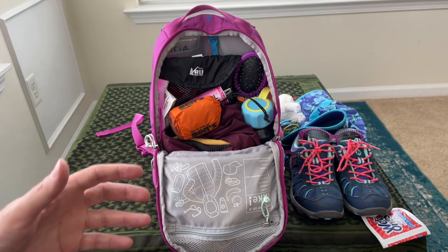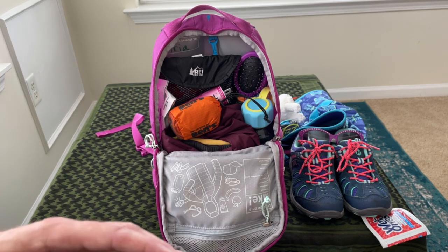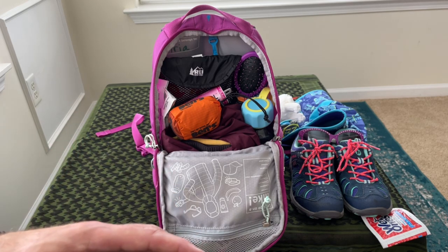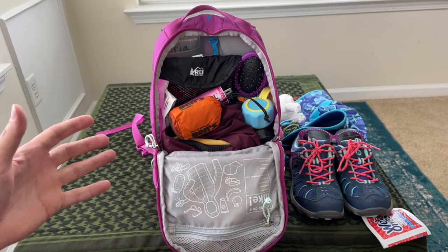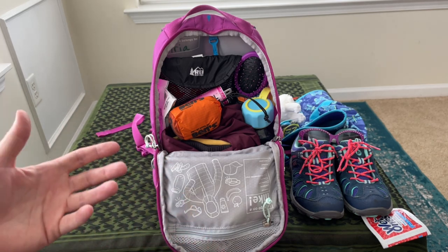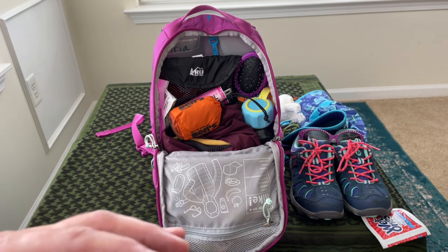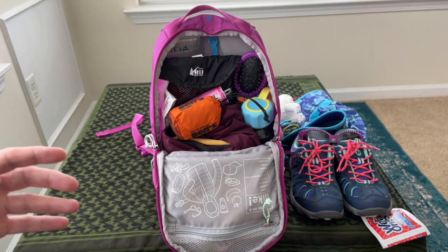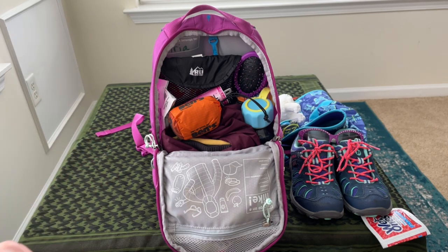A lot of this is just comfort-type items — we're not going out there to live in the woods. This is just a get home bag. I hear people use 'get home bag' and 'bug out bag' interchangeably, but for me they serve different purposes. Let me know what you think — do you use one bag for everything or do you break up the terms for your bags?